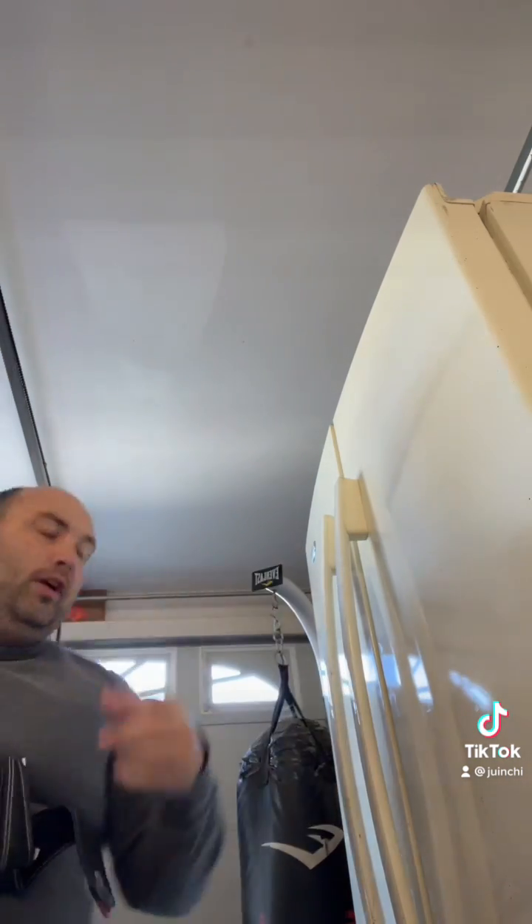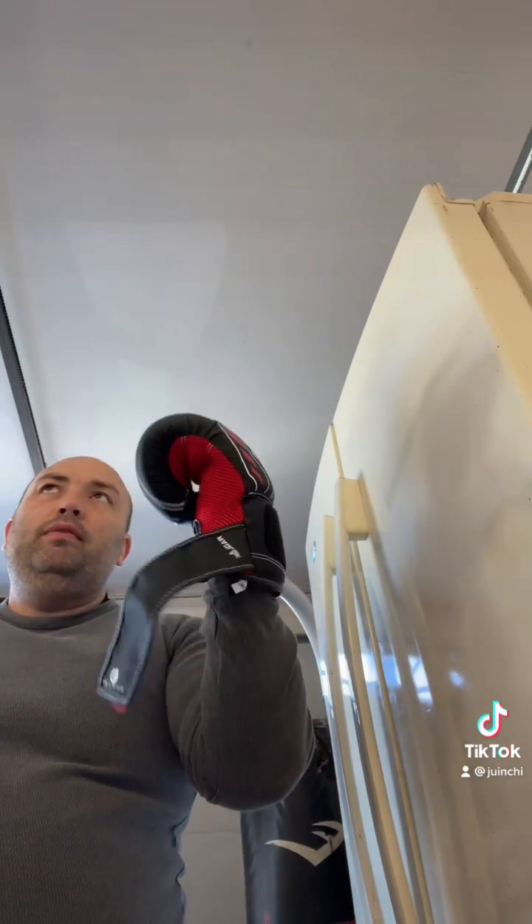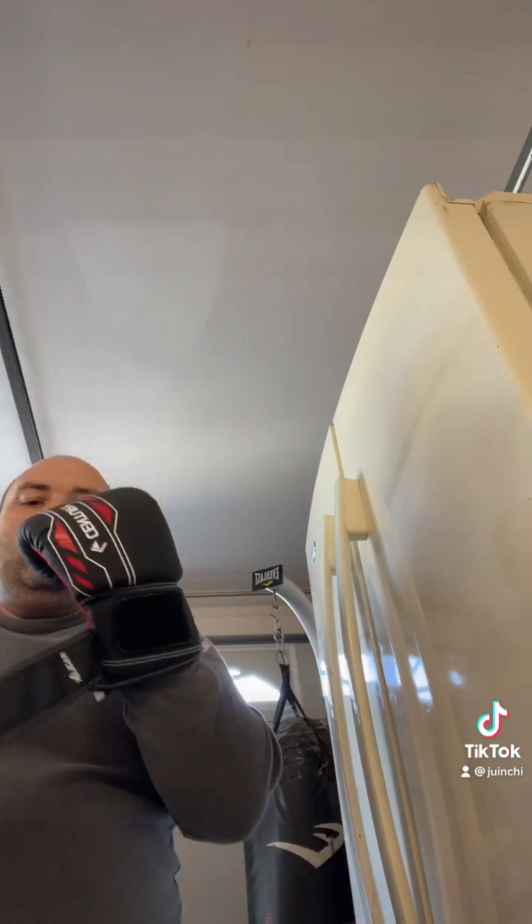So as you can see, I'm not wrapping. If you've never done any type of heavy bag work, remember to wrap your hands. But I'm doing this to see how it feels when you impact without the wraps.